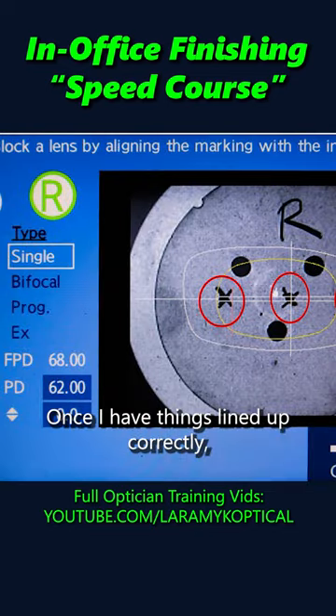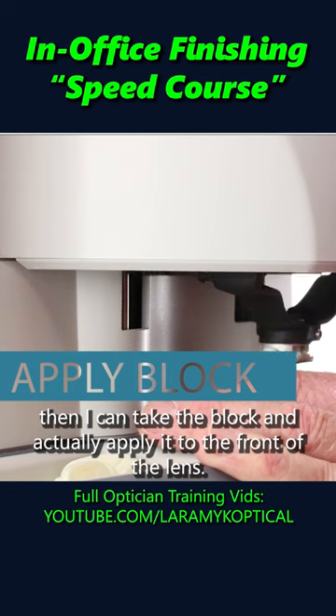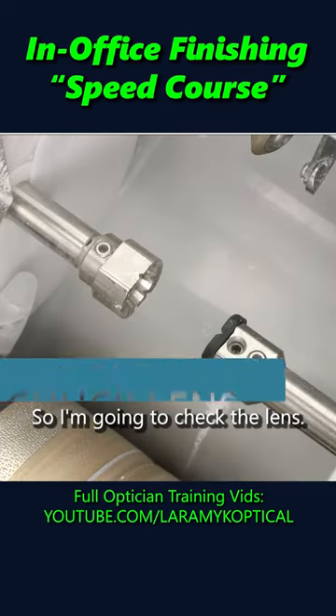Once I have things lined up correctly, then I can take the block and actually apply it to the front of the lens. So I'm gonna chuck the lens.